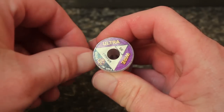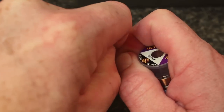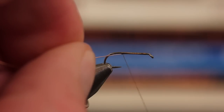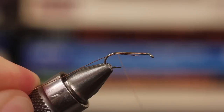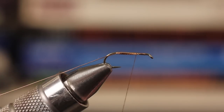For the rib of the fly, copper-colored UTC ultrawire in small works well. Begin tying the ultrawire in at about the hook point and take wraps back to the start of the bend. Wind your thread forward over the wire tag to create a uniform underbody.